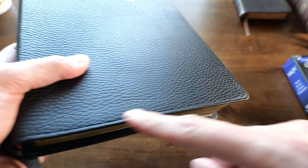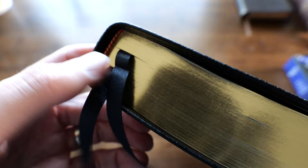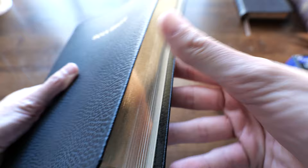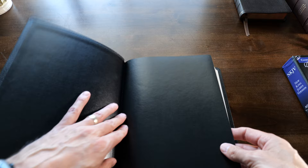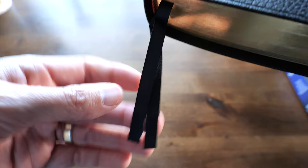It does not have perimeter stitching, just a little tool line. When you open it up, it is a paste-down liner — I believe the goatskin is edge-lined. There is a red and yellow tailband and a red and yellow headband. It has gold gilding, though there's no red under the gold. If you buy the goatskin edition, which is considerably more expensive, it has red under gold and edge-lining. It has two ribbons with a slightly rugged texture — they're long, wide, and really nice, with a straight cut. I love the black ones.